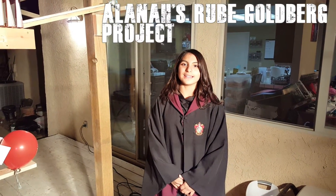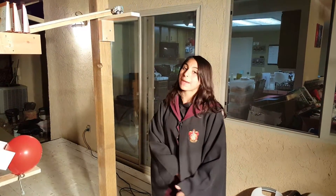Hi, I'm Alana Castillo, and this is my Rube Goldberg project, Magic and Mischief.